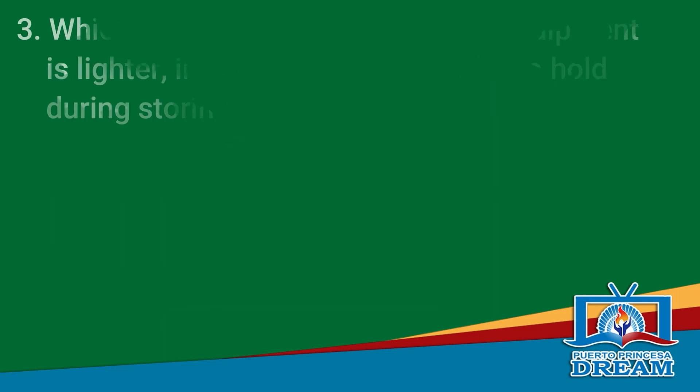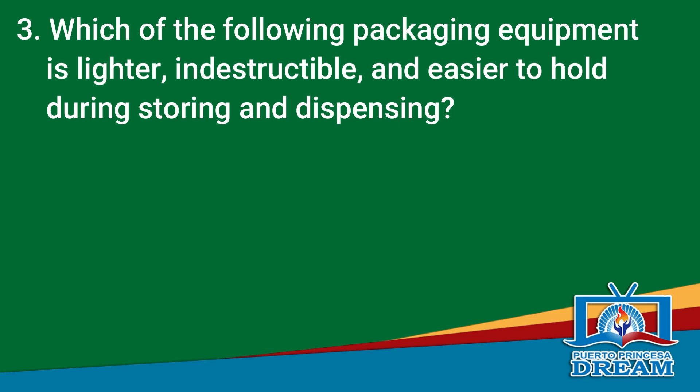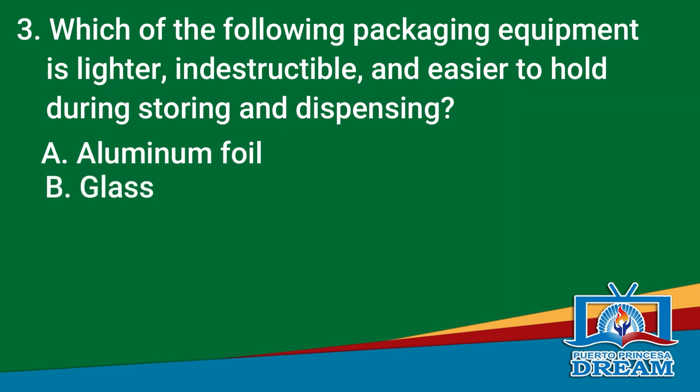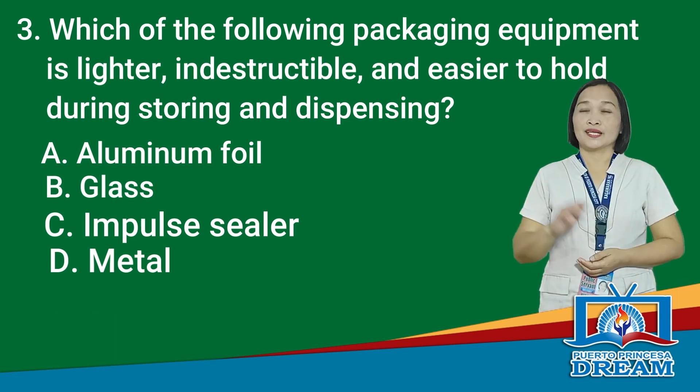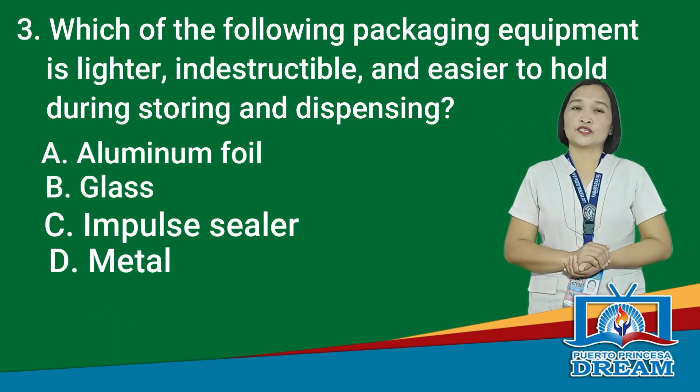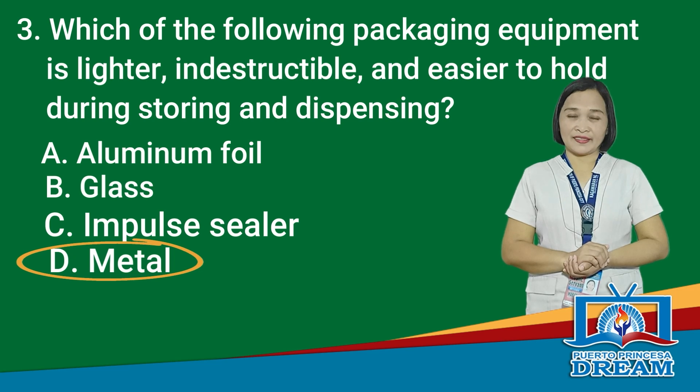Let's go to question number 3. Which of the following packaging equipment is lighter, indestructible, and easier to hold during storing and dispensing? A. Aluminum foil, B. Glass, C. Impulse sealer, D. Metal. Time is up. Is your answer letter D, Metal? That is correct.